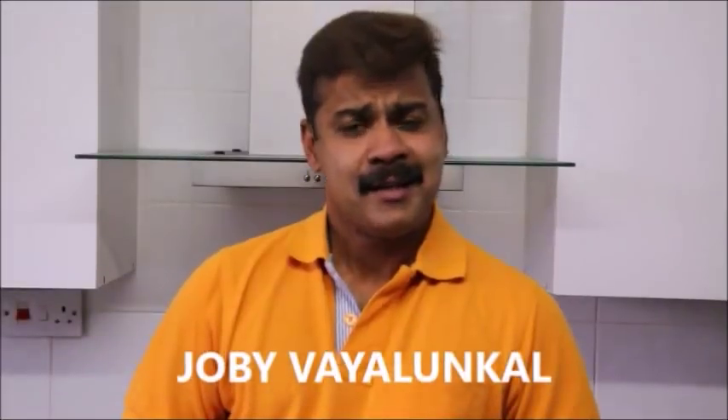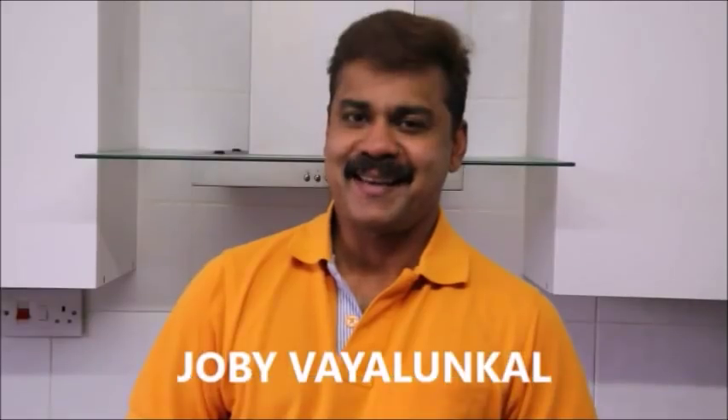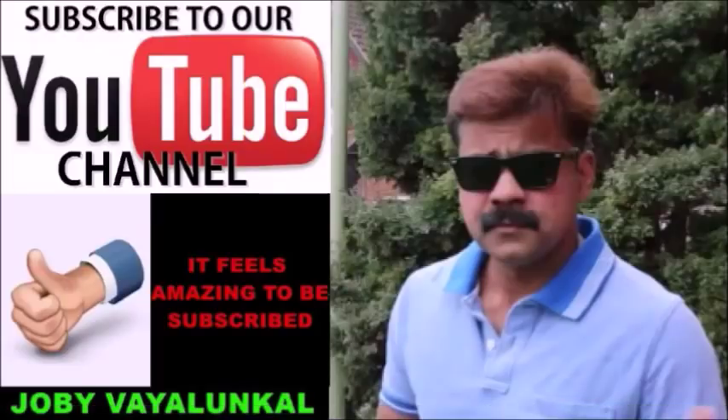Let's talk about this video. If you like this video, please like the Facebook page and subscribe to our YouTube channel. Thank you.